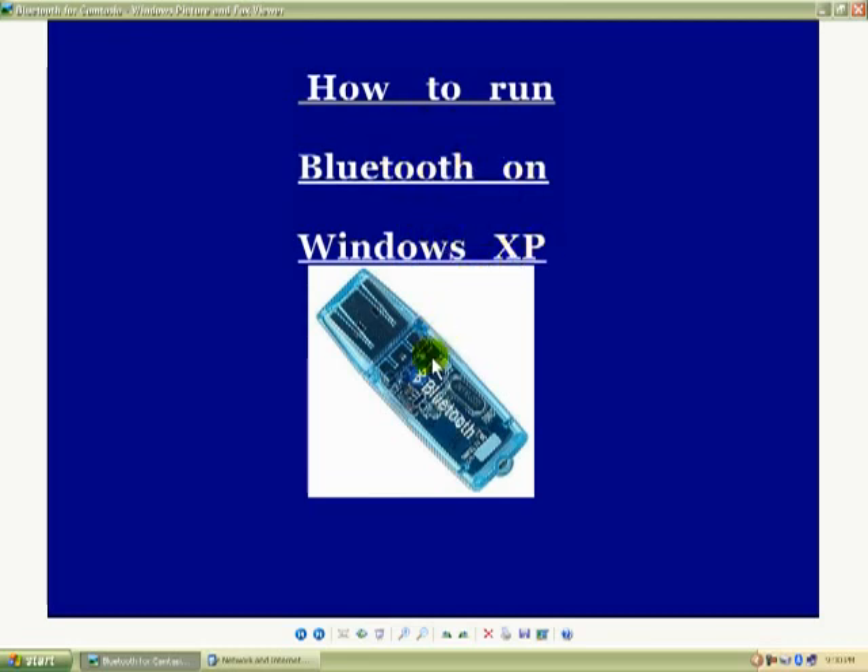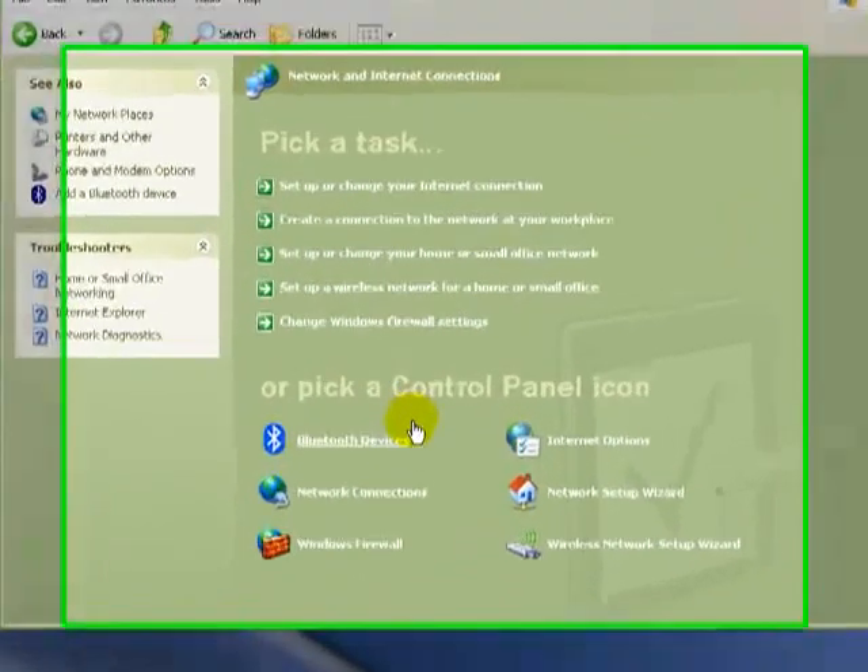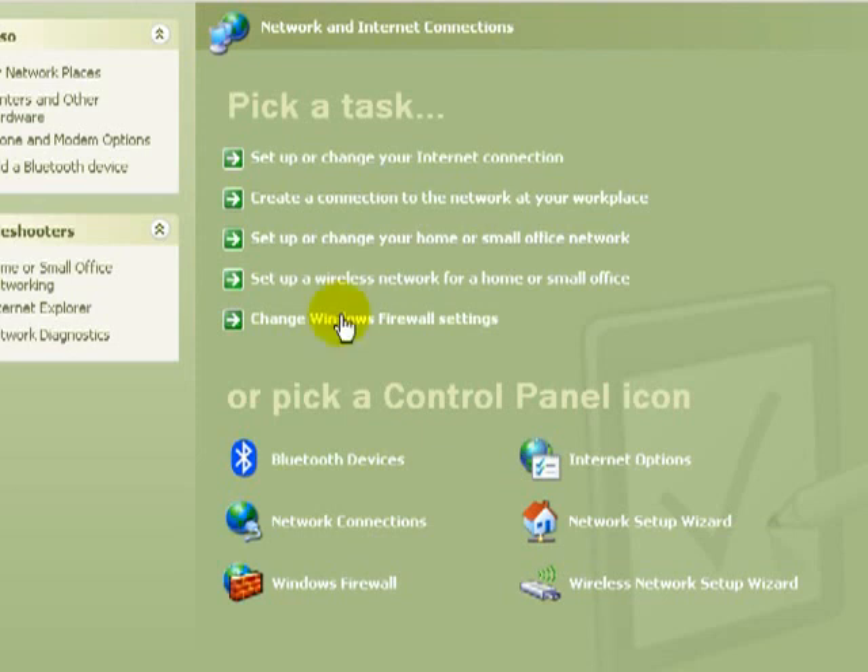Moving on with how to run Bluetooth on Windows XP: first you have to have your Bluetooth dongle, then you have to have the software to install. And before you put your Bluetooth dongle in to find new hardware, you have to have the software installed. Once you go to Control Panel and go to Network and Internet Connections, you'll have a Bluetooth device here. This is not normally here unless you've got this software installed.